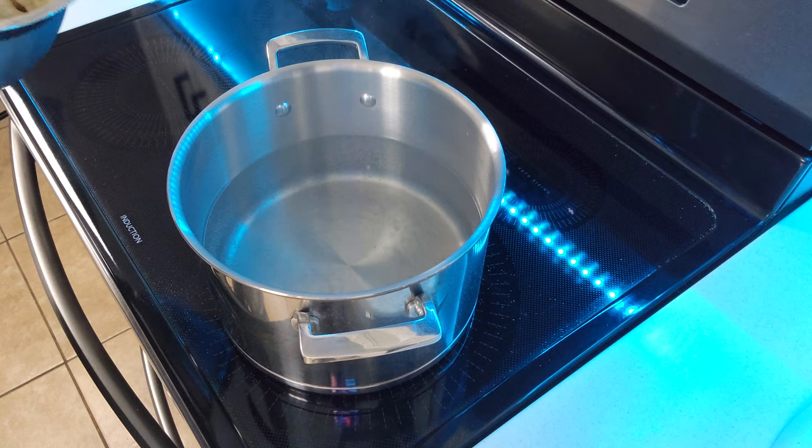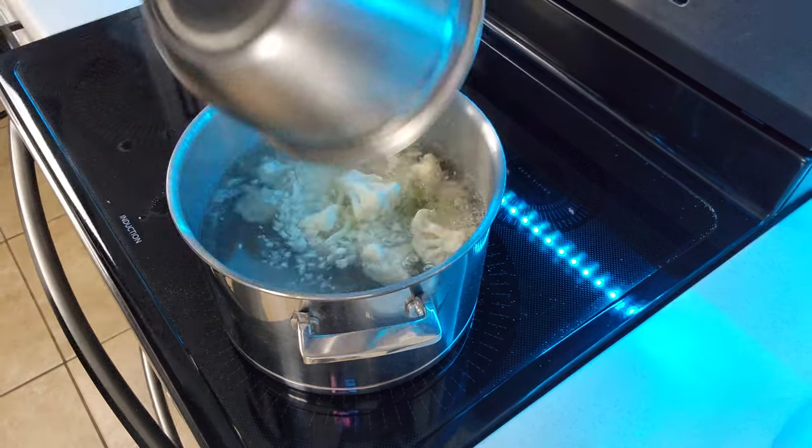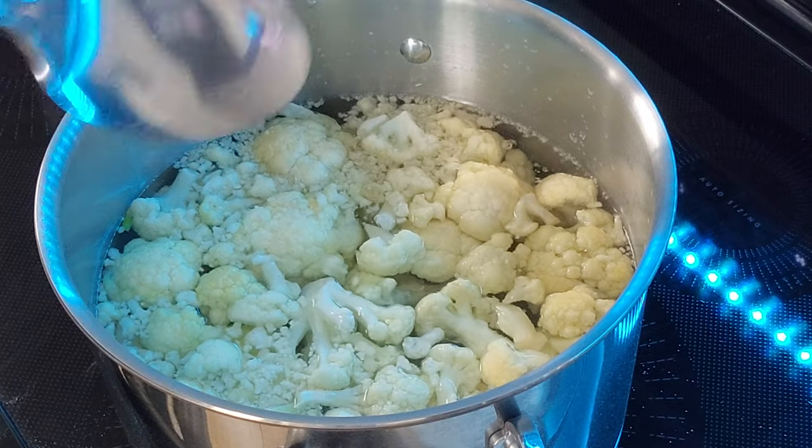Once you've got the water boiling, go ahead and add in your cauliflower. Be careful not to splash yourself — the water's going to be hot. Go ahead and boil this until the cauliflower is nice and tender.